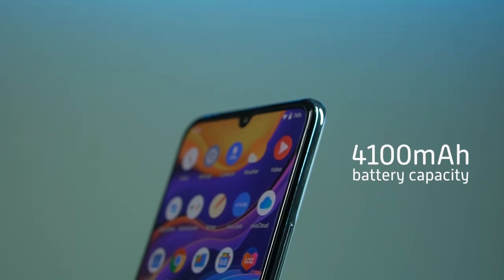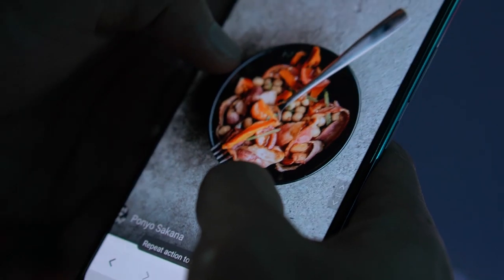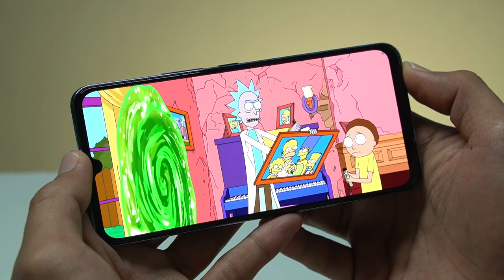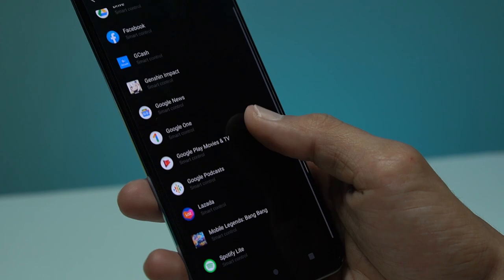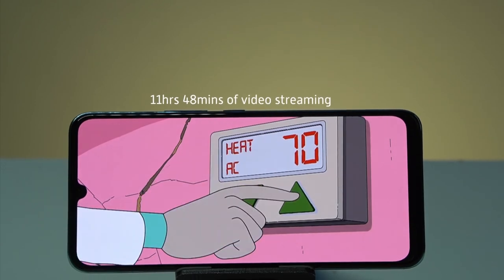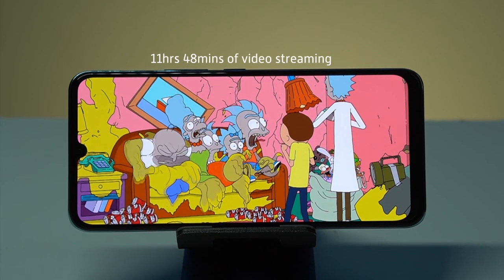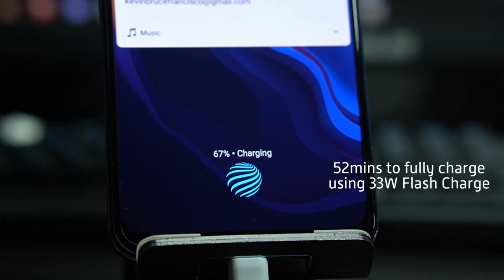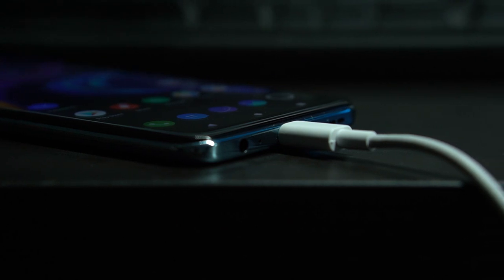The battery department is handled by a 4100 milliamp hour pack and supports fast charging. With social media browsing, moderate to heavy online gaming, and no battery saving features on, a full charge might not make it for a whole day's usage — we usually found ourselves needing to charge around dinner time. It has built-in power management tools if you need to lengthen its battery life. As part of our battery test involving streaming a full HD video, the V20 SE lasted almost 12 hours of continuous playback. In terms of charging, it takes about 52 minutes to top up the device thanks to its 33W flash charge feature, and 30 minutes of charging yielded 63% from zero.